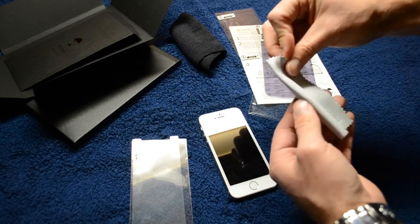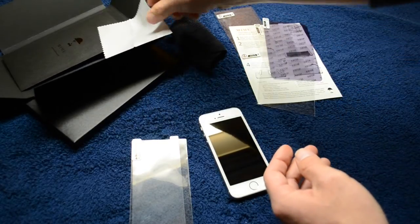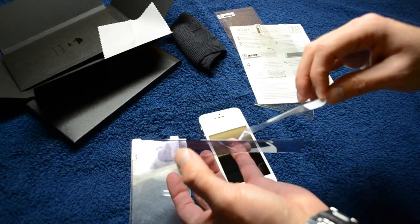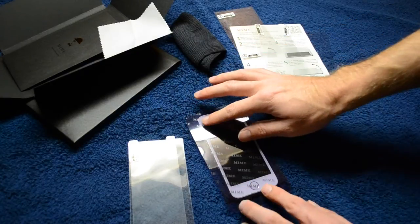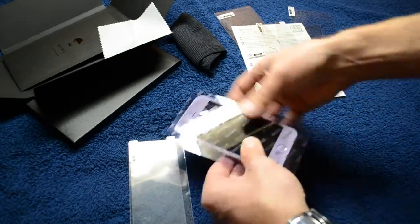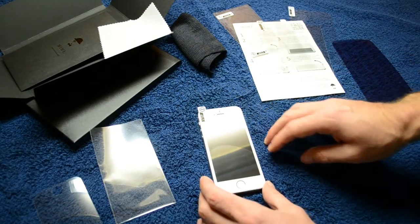Now this is the microfiber towel — most products include one like this, but I don't like them because of the way they feel; they feel very grainy and you can just tell they're going to leave a little bit of lint. When you're using the dust removal tool, remove the back like you would a screen protector — it exposes an adhesive side. Place the adhesive side onto the screen of the phone and push it down, work out the bubbles with your fingers or a credit card, and once it's on there nicely you peel it up. You can do this a couple of times, then you're ready to install the screen protector.